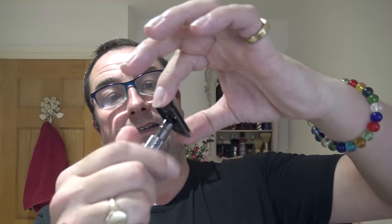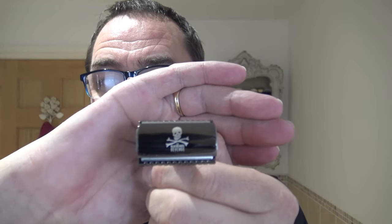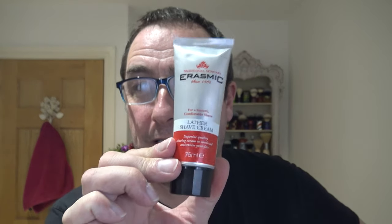There it is, so that goes on the head. Blue Beards Revenge Cutlass razor - there you go. There is a slight overhang to be aware of. It is branded on the head there. I've used their shave cream many times, and that's the diamond knurling on the handle. Using my own bowl, and what's in there? It's a shave cream he sent - traditional skincare Erasmic shave cream for a smooth comfortable shave. Superior quality shaving cream to soothe and moisturize your face, and we all need a bit of that.